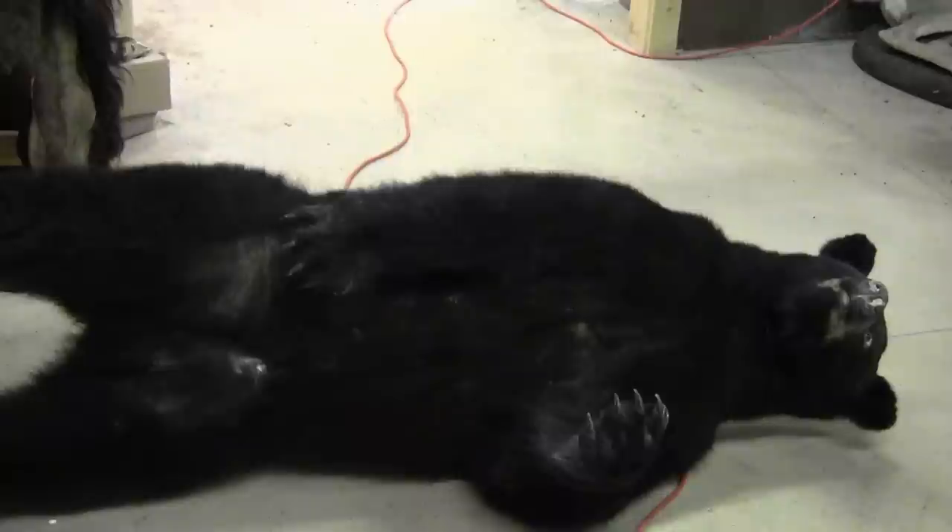That would conclude anything you need to know about skinning and prepping a bear and getting it ready to go to your taxidermist or to the tannery, depending on who you are.